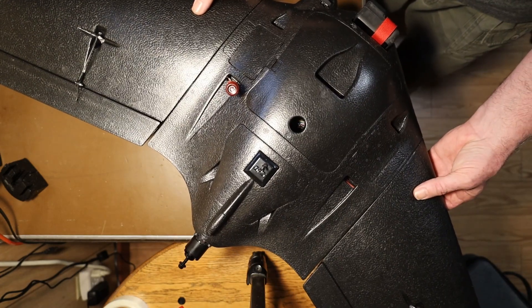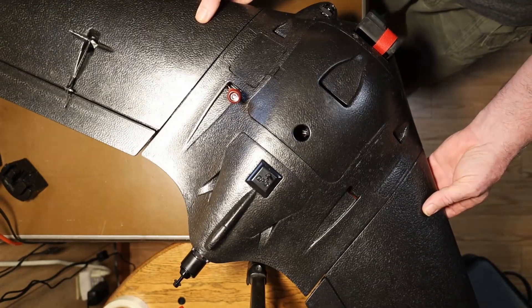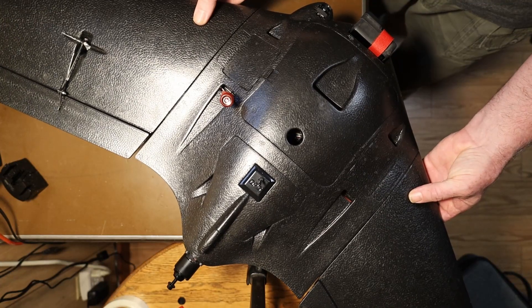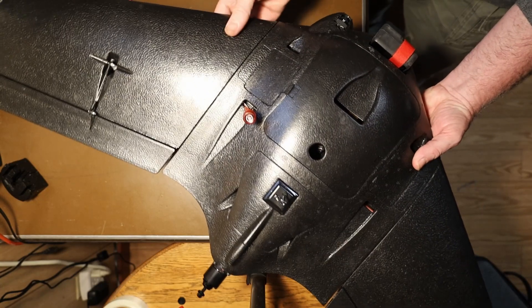I'm currently holding it stable here, but if I let go with my thumbs, you can see that immediately the back drops. So this is tail heavy, which is not good.